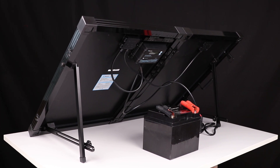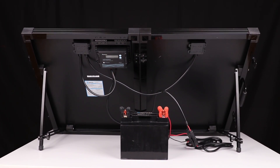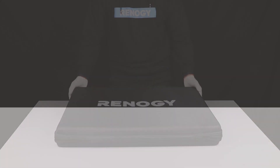We hope this video has helped you familiarize yourself with Renogy's new edition 100 watt solar suitcase. For any other questions regarding the unit, please give our support team a call. You can find the contact information below. Thank you for your purchase and have a wonderful day.